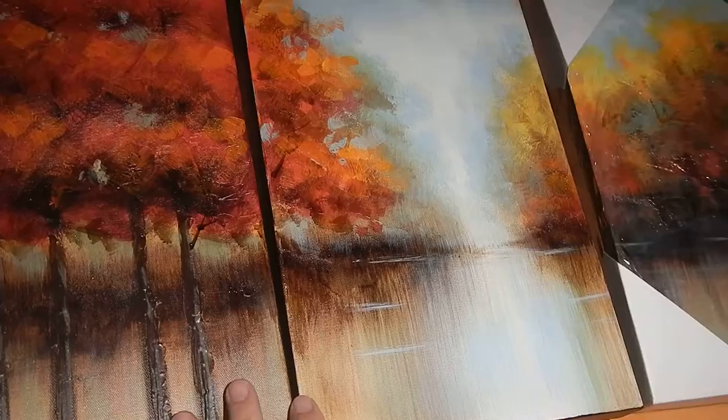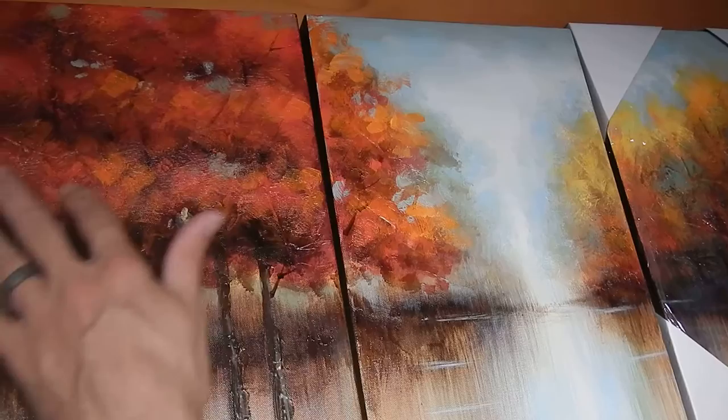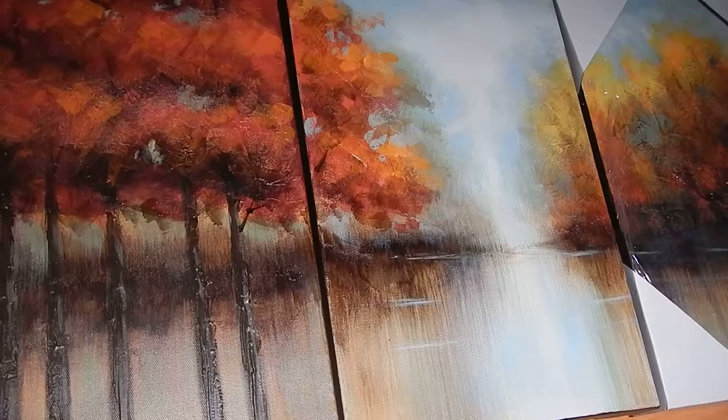As you can see here, it's really well done. It's got a nice heavy oil layer on it, heavy brushstrokes, and it's kind of got an impressionist type feel to it. It looks fantastic when you hang it on your wall.